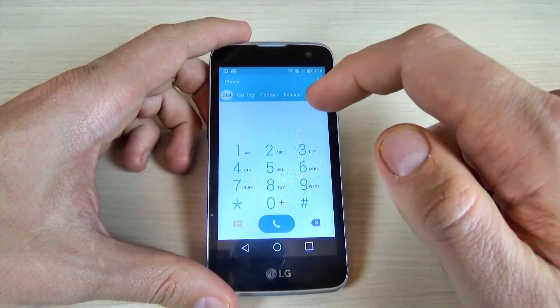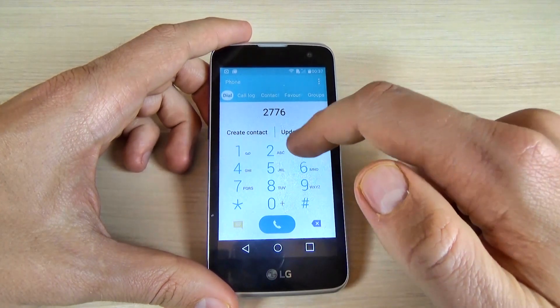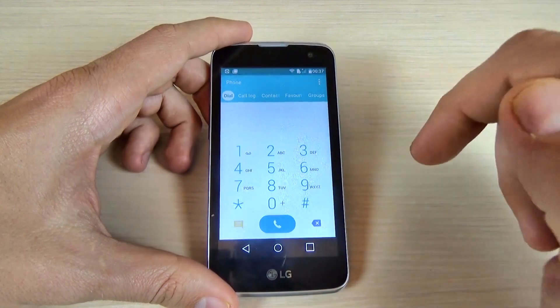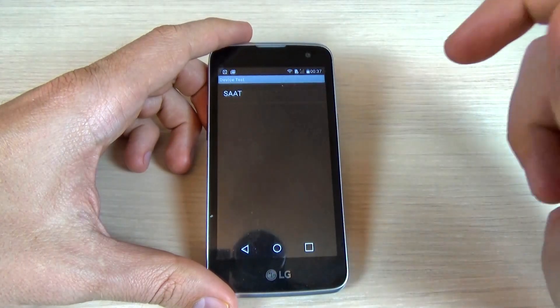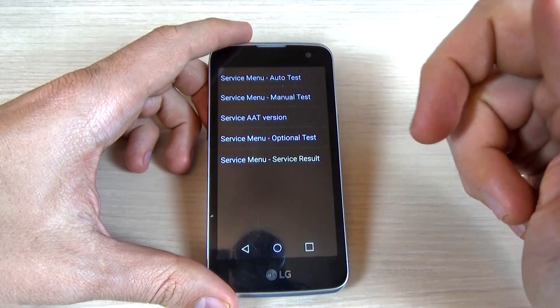To access this menu, just click on the phone icon and type in the dialer: 2 7 7 6 3 4 # * #. Here is the hidden menu, and we have the device test, with an auto test and manual test.